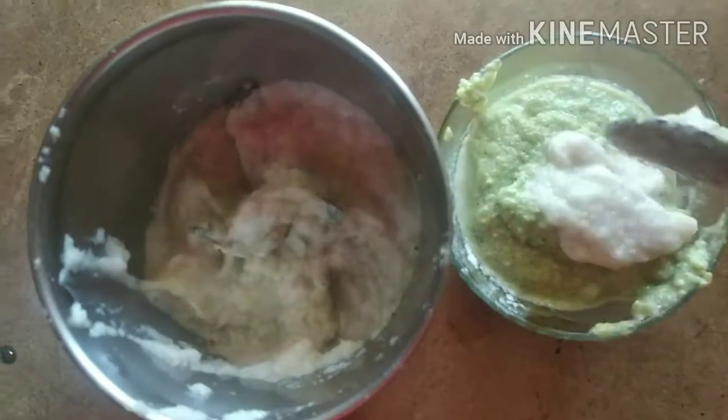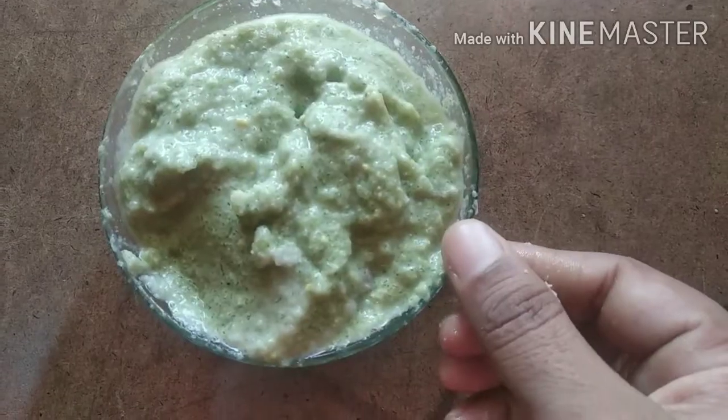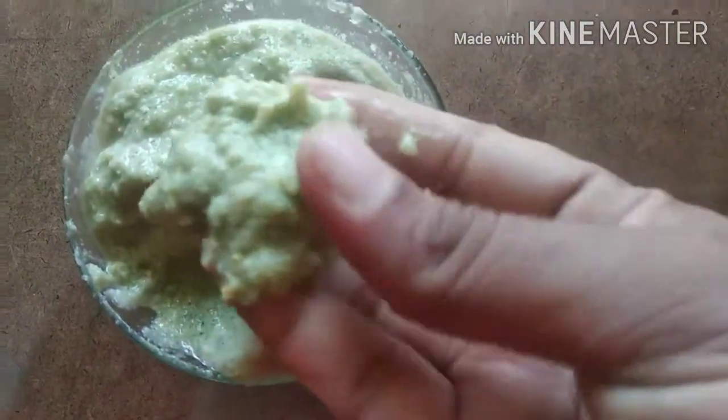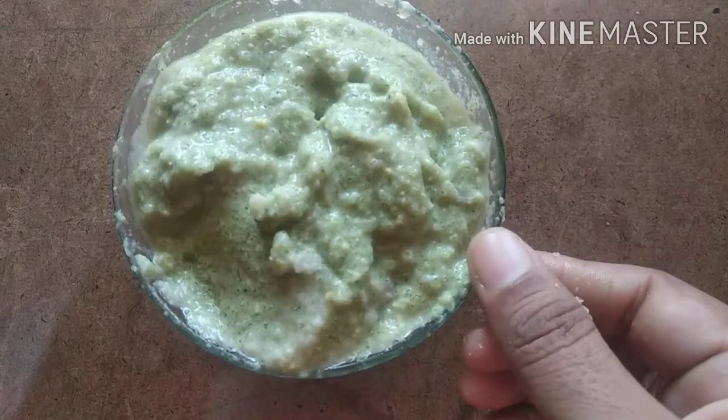The paste will be applied to the hair. Apply the paste to the hair. The hair fall will be adapted to the hair conditioner. Try it on the skin.